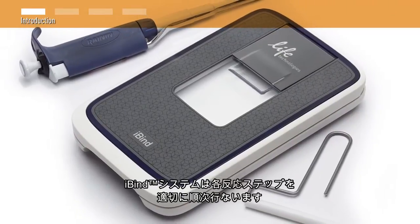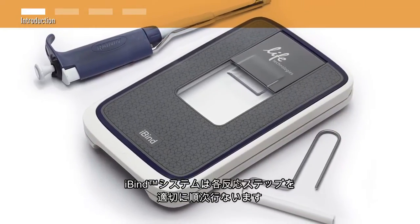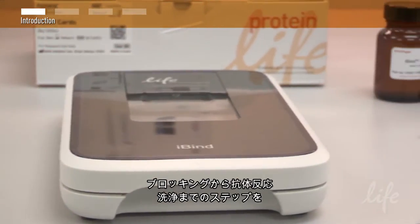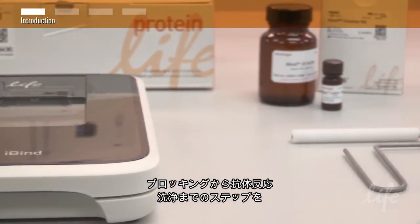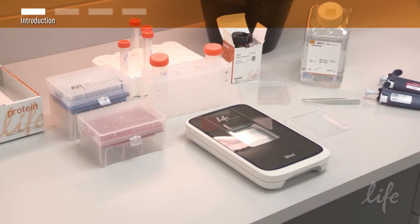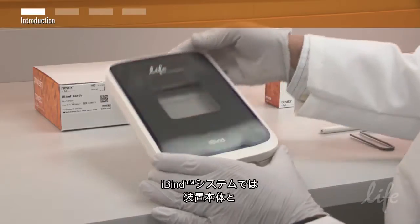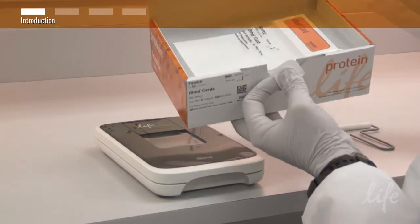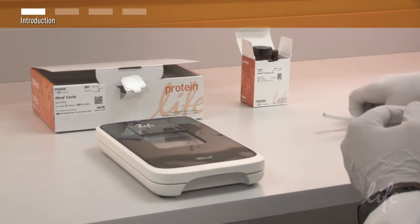The iBind Western system performs all immunodetection steps in a seamless sequential process. Blocking, primary antibody, secondary antibody, and wash steps are sequentially automated in a fully walk-away technique. The iBind Western system comes with an iBind device, iBind cards, an iBind solution kit, and a roller.